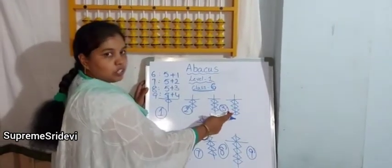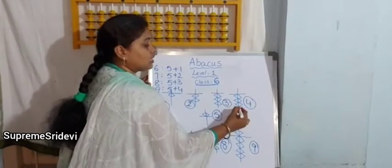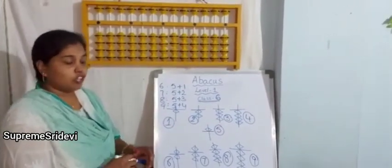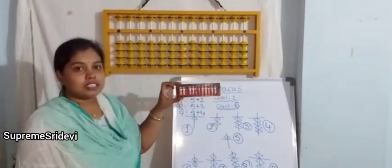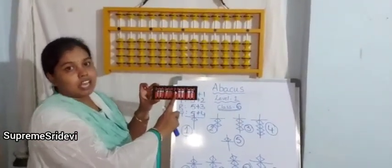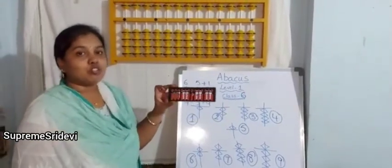Can you say this one yourself? Yes — very good, the value of abacus is 4. Like this, we have to remember each and every bit value when we are using these abacus kits while doing additions and subtractions. We have to do practice.